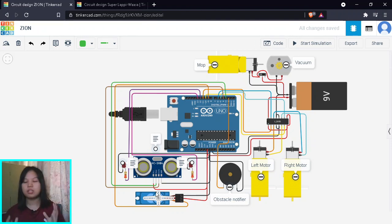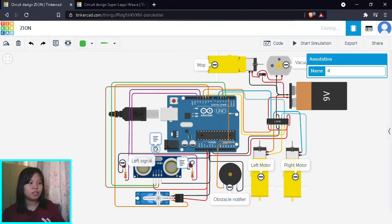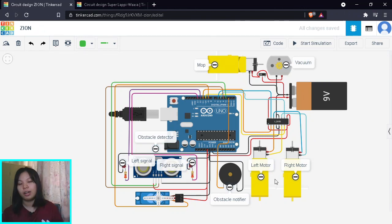We also use a servo. Why? Because we want our robot to be able to detect obstacles from every side possible. So instead of using multiple ultrasonic sensors, we simply use a servo to rotate the single ultrasonic sensor, so we can scan from left all the way to right. We also have left and right signal LED indicators — when the robot turns left, it turns on the left indicator, and vice versa. There's also a buzzer that acts as an obstacle notifier, buzzing when there's an obstacle to notify humans or pets.